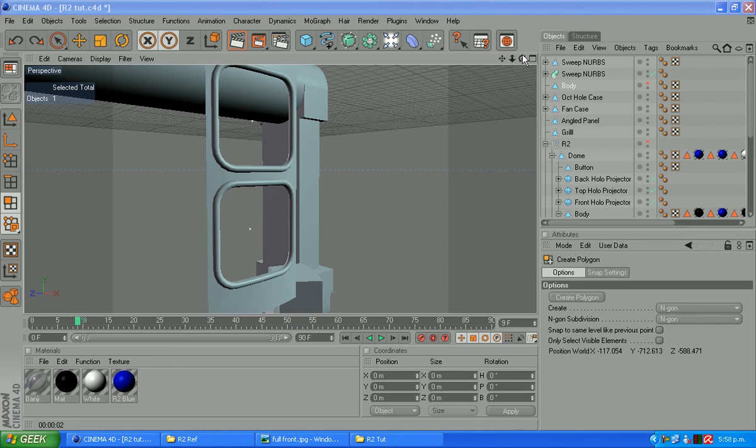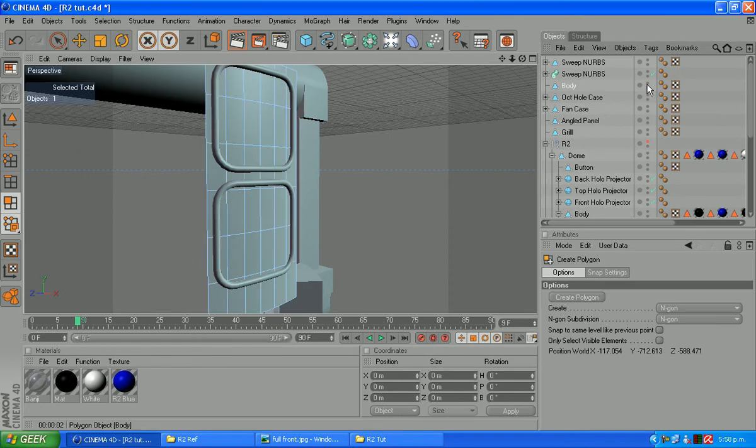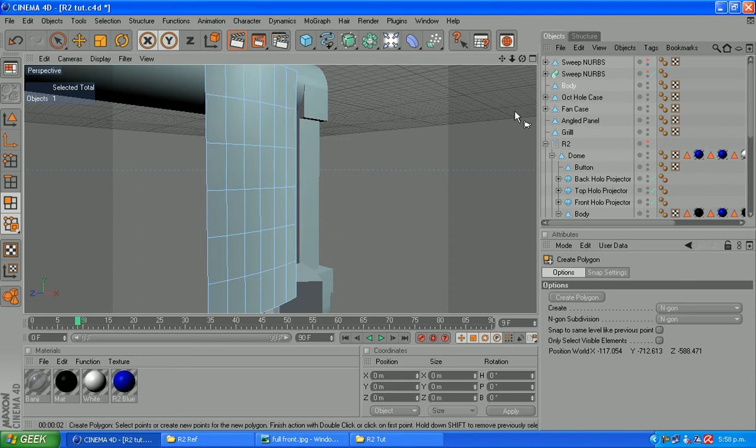Welcome back guys. This is where we left off last time. Those sweep nurbs are on the outside here. What we're going to do now is create little slats that come through and up — it's very easy to do. Let's turn on this body we've got turned off. That's a spare copy we've made. We'll turn off the sweep nurbs so we can see what we're doing. Let's get started.